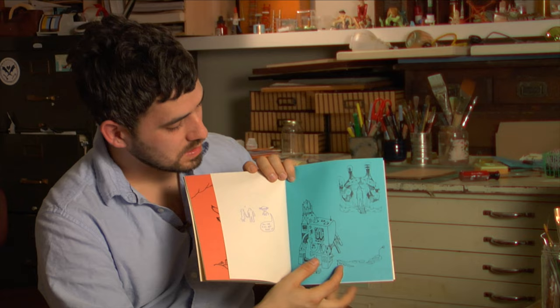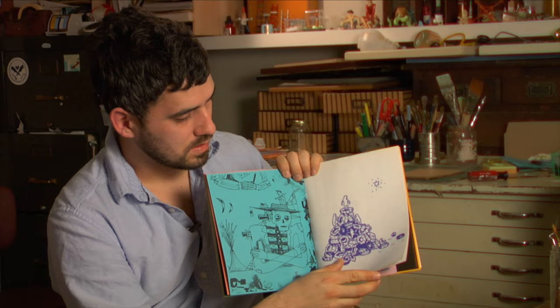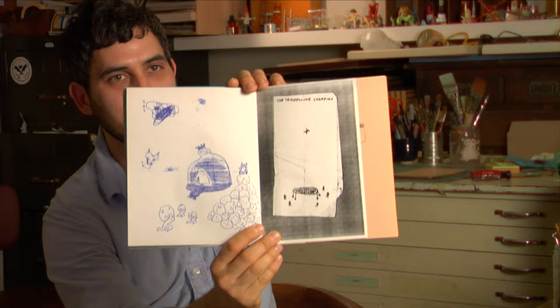This is the actual drawing that the installation kind of came from. My blueprint paper — trampoline champion.